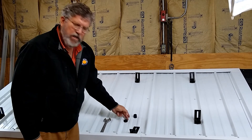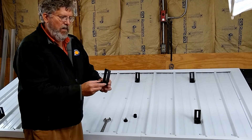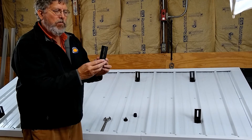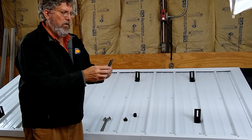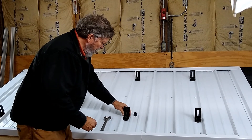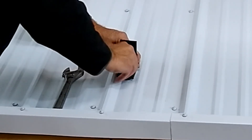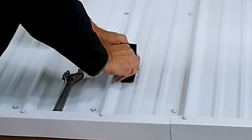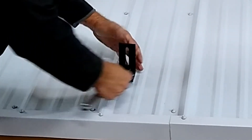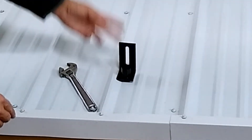After we put all of the holders — the footers — onto the metal roof, then you'll take the footer itself. Notice there is a vertical slot that will come into play later when we're trying to adjust the height of the rail. This fits right over top of what's already there, and then this little cover goes on, seals everything, makes it waterproof, tightens that down. Just give it a little turn with a wrench and you're all set. So the footer is in place.